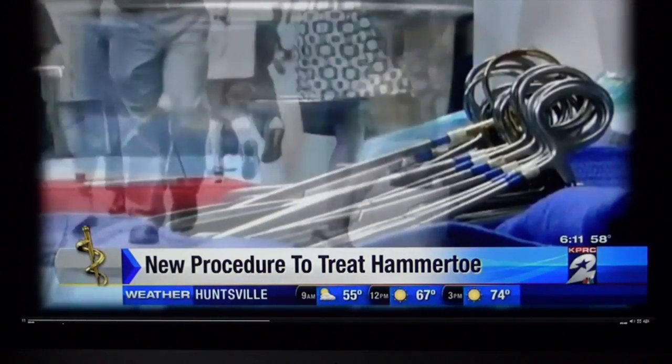Traditionally, wire pins are inserted through the bones. The pin would stick out the top, and then we'd pull these pins out after surgery. Very medieval.